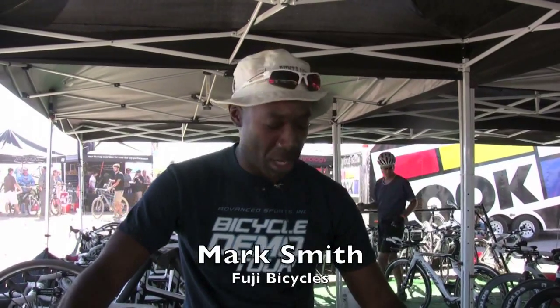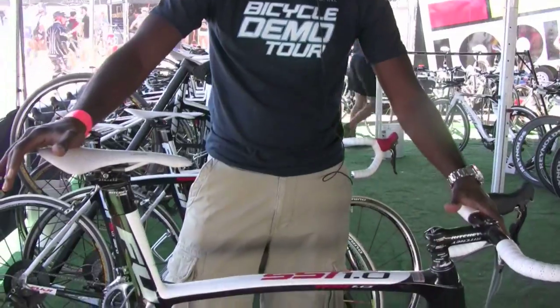Here we are again at the 2009 outdoor demo at Las Vegas Bootleg Canyon. I'm Mark Smith, senior product manager for Fuji Bikes, and I'm here with our latest and greatest road race bike — it's called the SST 1.0.